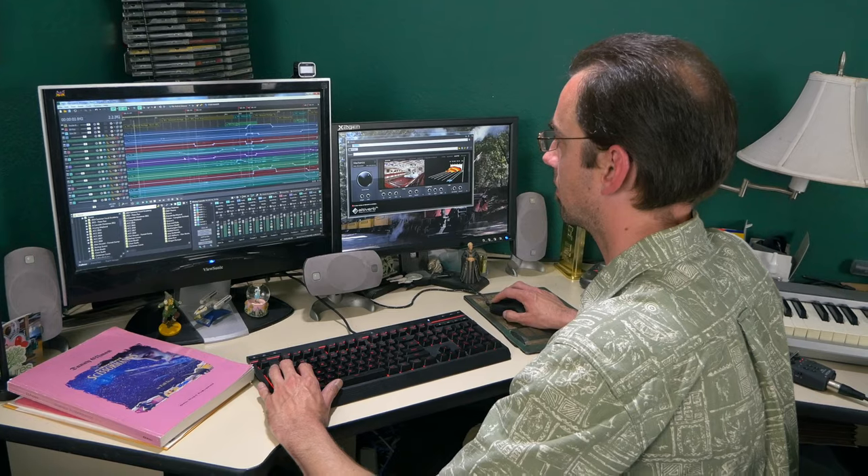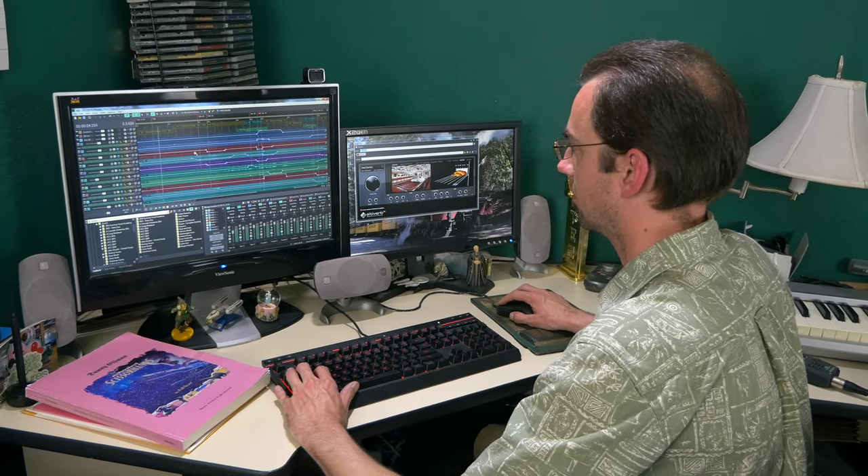Once he signed off on the sketch, then I could begin the actual sequencing, which is the really labor-intensive stuff, where I go into my DAW and basically play every instrument in. The instruments were all in the computer — all sample libraries or sample modeled, where they take basically the math of how the instrument makes the sound, and through some programming mumbo-jumbo, they come up with an eminently playable instrument.